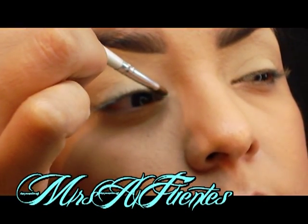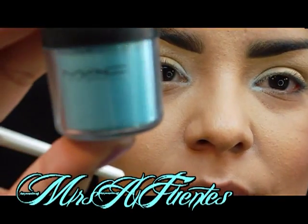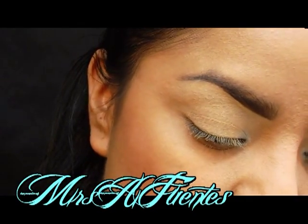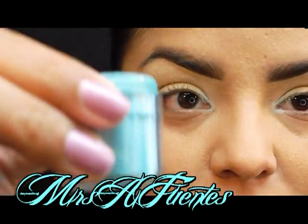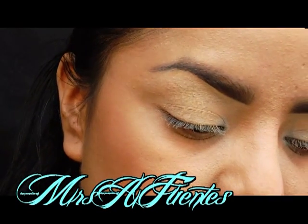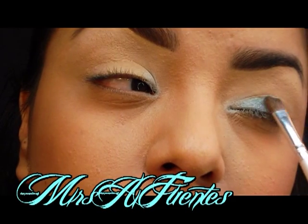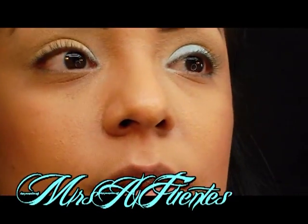Next I'm going to use this pigment from MAC, and this is in Mutiny. These are the big old sizes that they used to have — now they have the skinny ones. I believe they went from this big full jar to little thinner ones and kept the price the same. I'm just going to apply that next to the Wet n Wild color, padding that on to the rest of the lid.